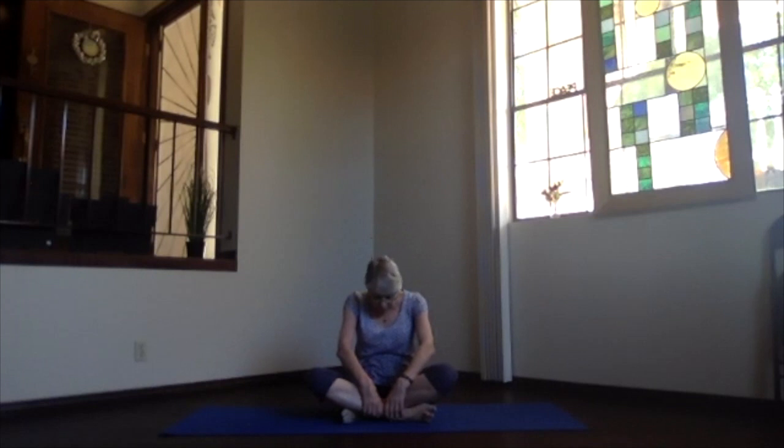We're creatures of habit, so go ahead and switch your legs and restack everything. Get connected into both sitting bones evenly, stretch up through your spine, and then bring your bottom ribs back even more and round forward for that forward bend. Then as you inhale, bring your heart forward and your ribs forward and look overhead for a backward bend through the spine. Just a few times through that range of motion.